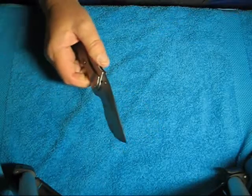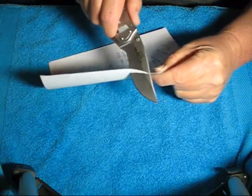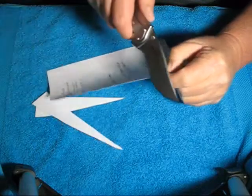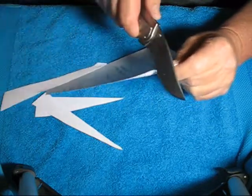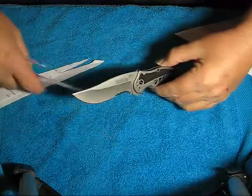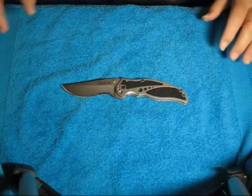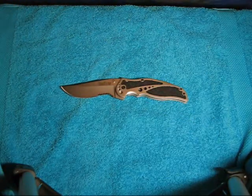I wanted to do a little paper cut here for you, because I know I didn't do that before. These Kershaw knives are very sharp — absolutely no problem cutting this. Alright guys, get that trash out of the way. There you go. Thanks for watching, and talk to you later. Goodbye.